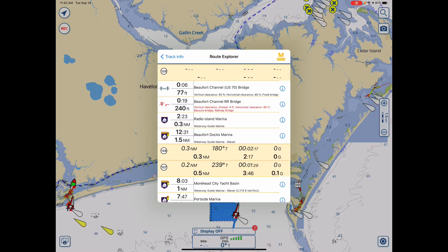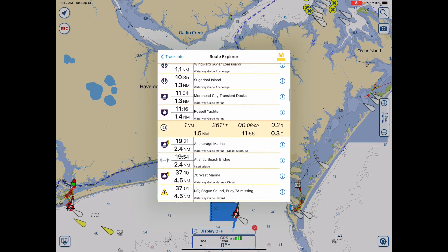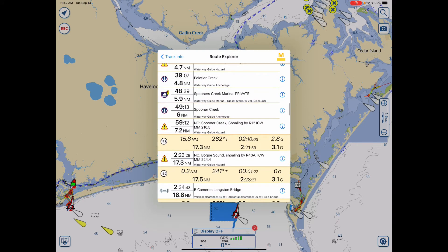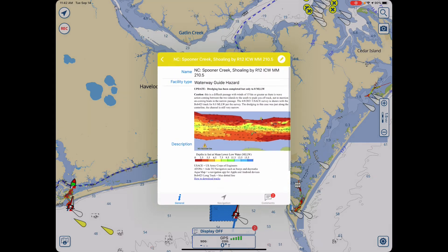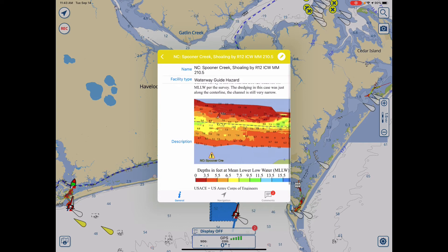Now from that point forward, you can see how far it is to all the bridges, how far it is to all the alerts and hazards. And as you go along, tap the eye next to one — you can see detail over what you might want to learn about as you go forward.